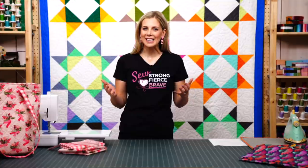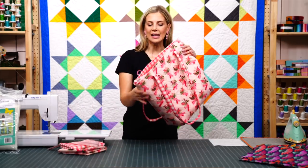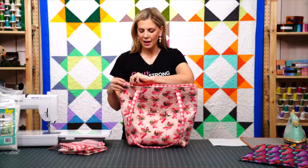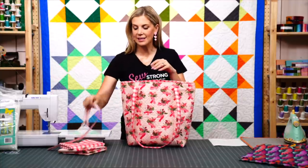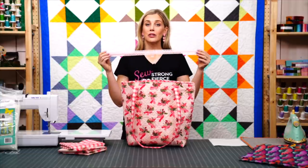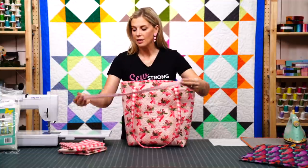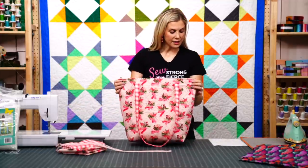Hello everyone, welcome to the show. I am your host Misty Doan and I'm very excited about today's project. We're going to be making this easy quilted zipper bag. It has a set-in zipper here on the top, and we're using our fancy zips that now come in a 24-inch length, so they're perfect for bags and larger projects.